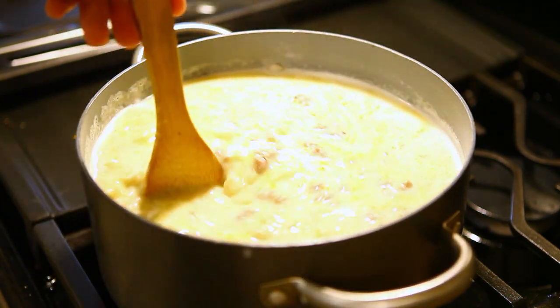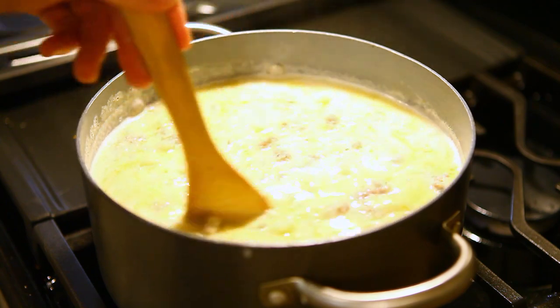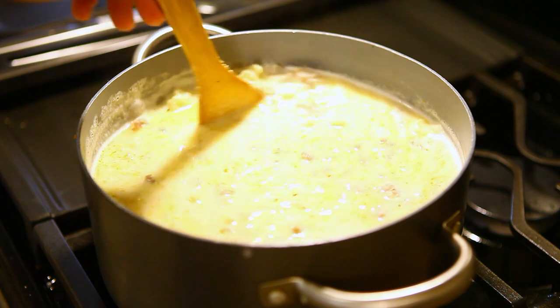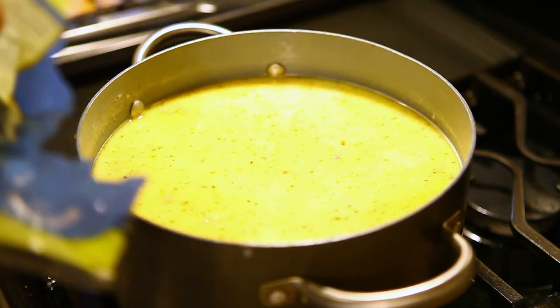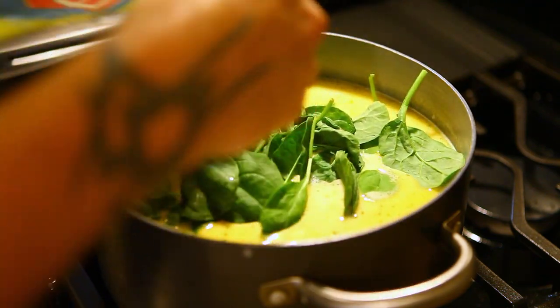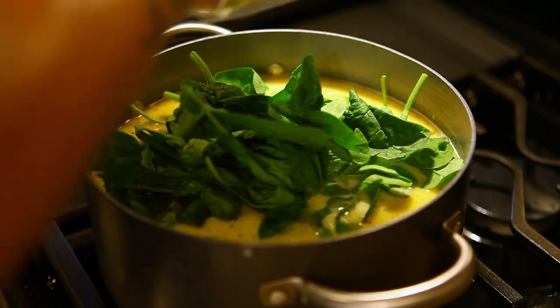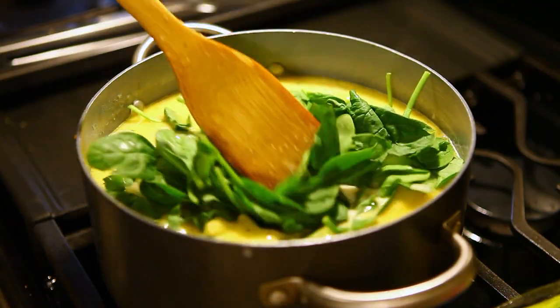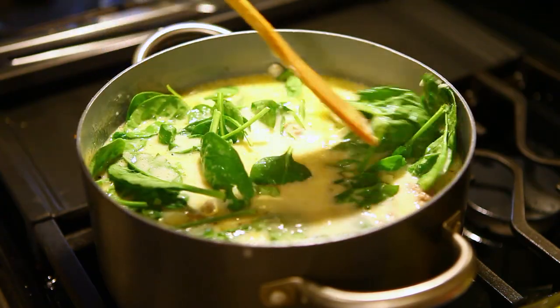This is also a really good time to taste it for salt and pepper. You can add more salt or more pepper to your preferred taste. You can also add red pepper flakes for a little bit of spice, or whatever else you think it needs. Last step: add about two cups of fresh spinach right at the end, stir that in, and just let it go until it wilts and gets a little looser.